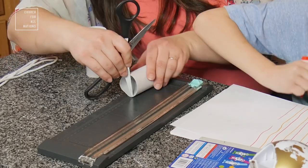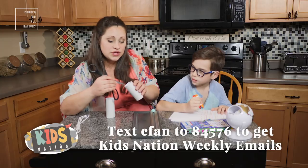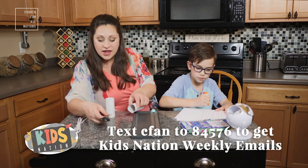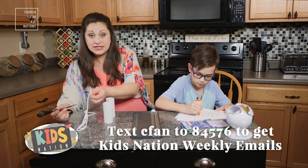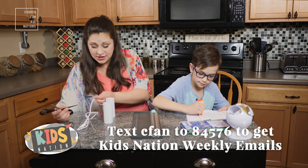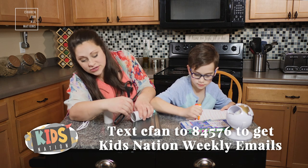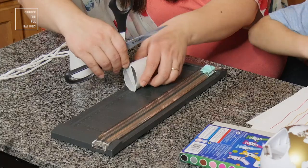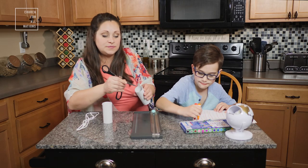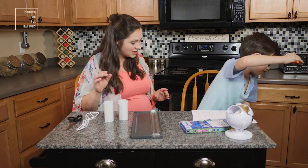We're just going to cut a hole big enough so that you can string through it. I have an old shoelace here because that's just what I had laying around. We're not going for Pinterest perfect — Pinterest perfect is not the goal. Making fun memories with your kiddos is. If you have yarn, that works, or some sort of string; an old shoelace also works.